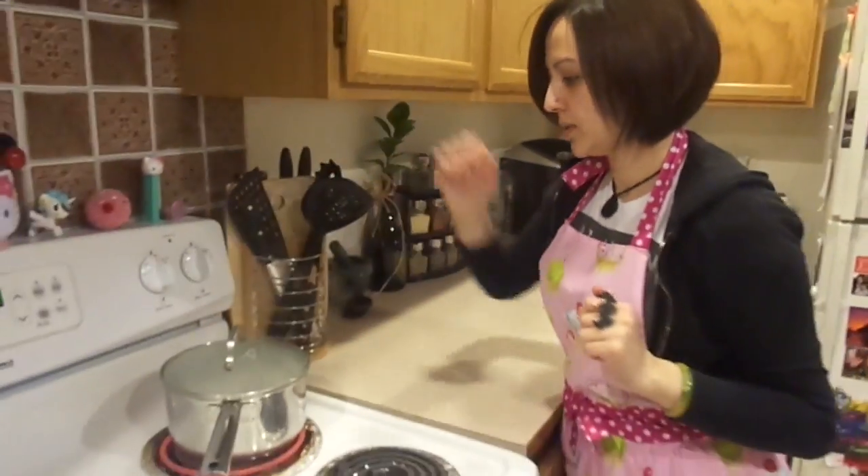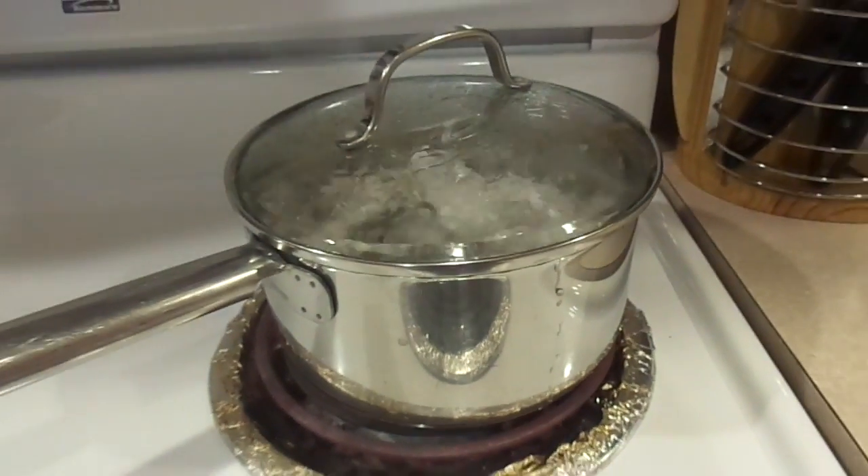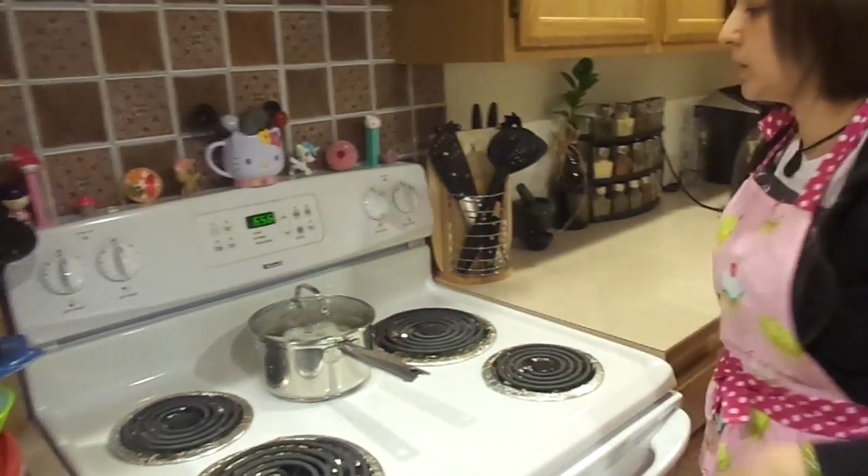Now that it's reached a full boil, turn it off and close the lid and just leave it there for about a minute or so. Then take it off and just let it sit there for about 15 or 20 minutes.